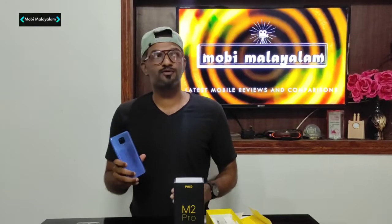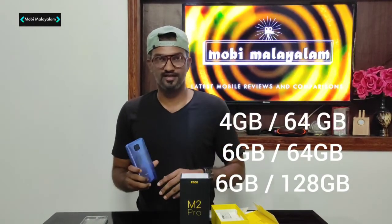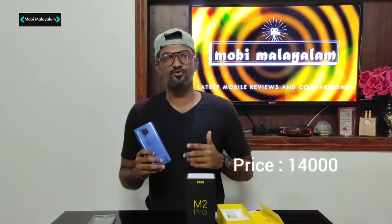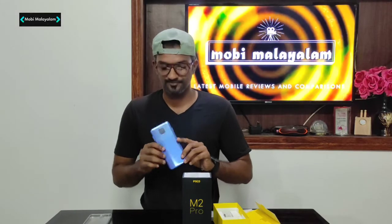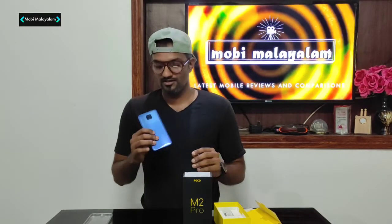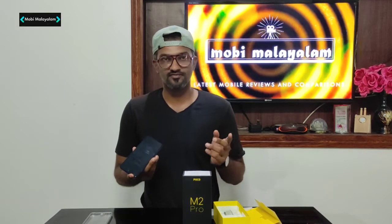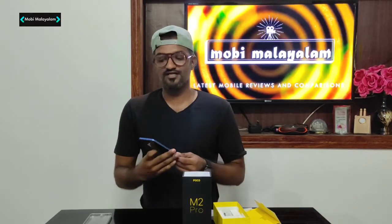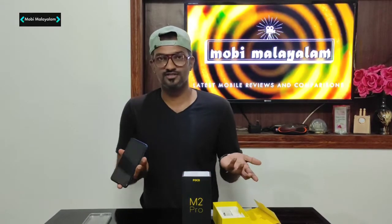We have 3 variants available in the POCO M2 Pro: 4GB 64GB, 6GB 64GB, and 6GB 128GB. The 6GB 64GB variant is priced at around 14,000 rupees. The processor and overall specs are largely the same across variants.